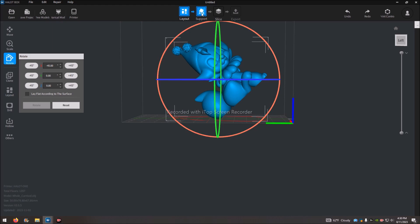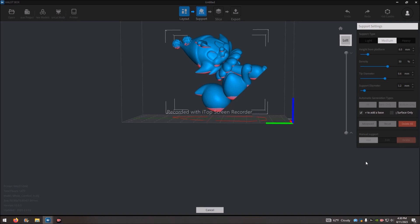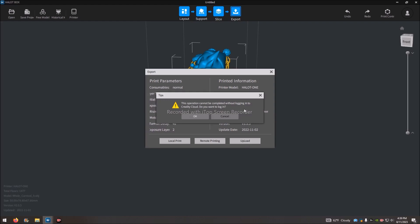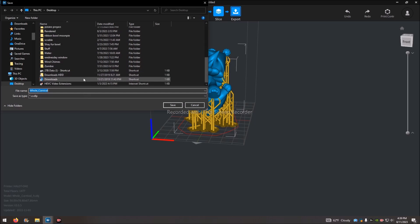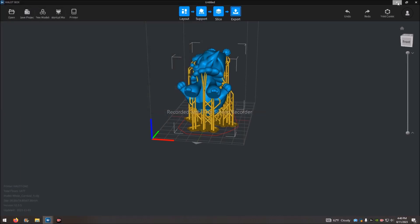Now I add supports. Everything shown in pink is where you want supports. You can manually add them or have it do it all at once, and it loads them right there. Once all supports are added, you save it and upload the file so the printer can read it. Overall, Halibox is a pretty easy-to-use, user-friendly program that comes with the machine.